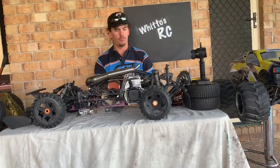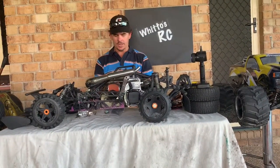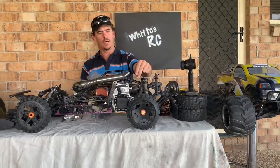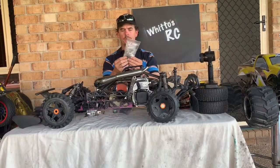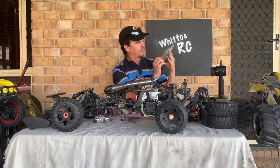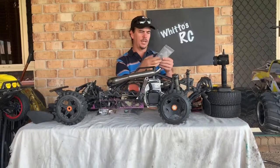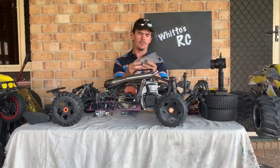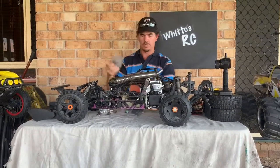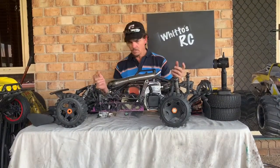I'll be checking all the wheel bearings — I think there are a couple on this truck that need attention. This thing also has the alloy transmission case. I've got some spares in here: bearings for the idler gears, a hex for the layshaft, some bearings, and what look like bushes as well. I'll be stripping that out and having a look.